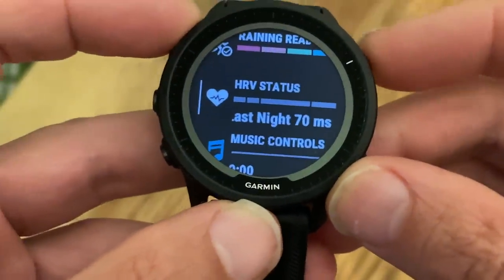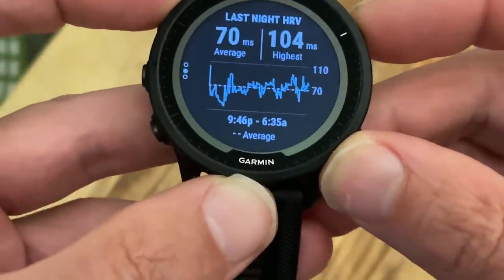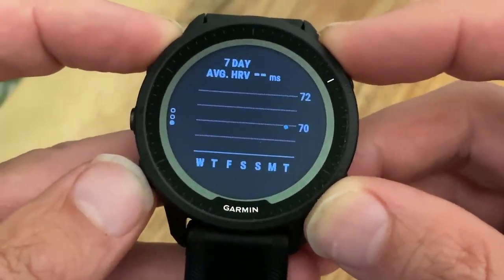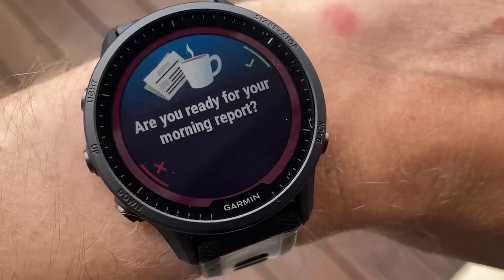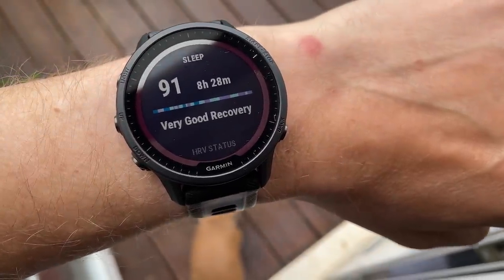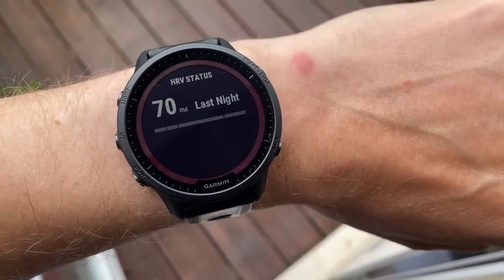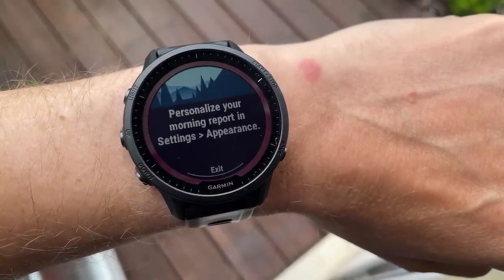Garmin has clearly responded to devices like the Whoop and Oura and the popularity of HRV becoming pretty mainstream. You'll now get HRV tracked overnight while you're sleeping to give you a report in the morning showing an overall view of how well your body has responded to stress. You're also going to get a morning report that — when paired with your smartphone — gives you the day's weather, daily workout suggestions, and information about last night's sleep and heart rate variability. The report can be customized.